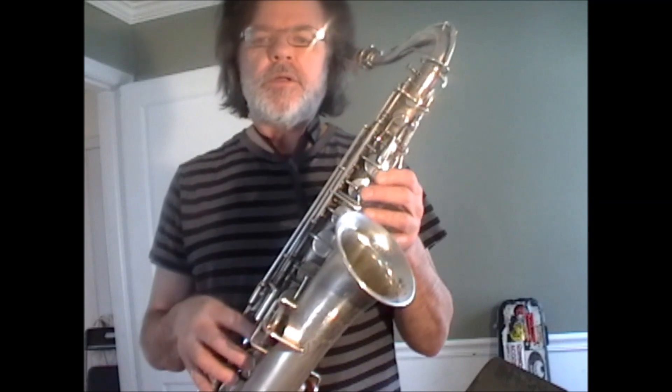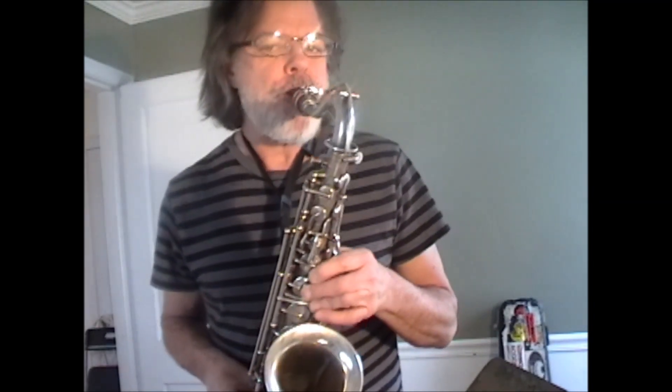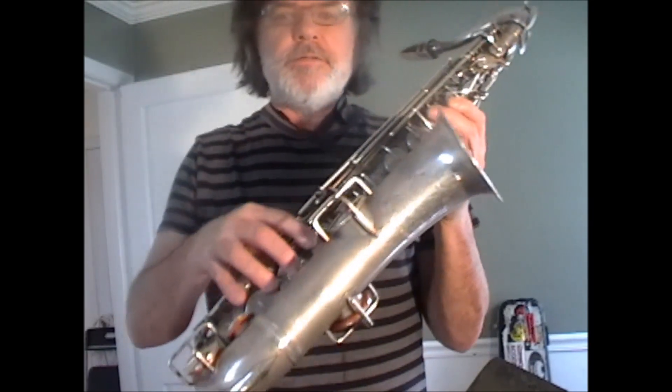Another one is low C, and then lift your first finger, and low B flat, lifting your pinky.